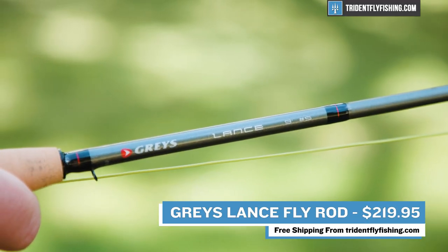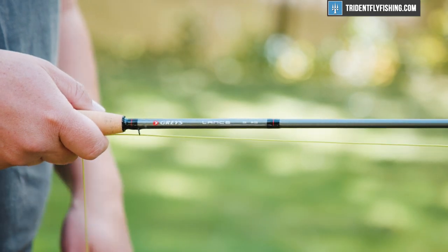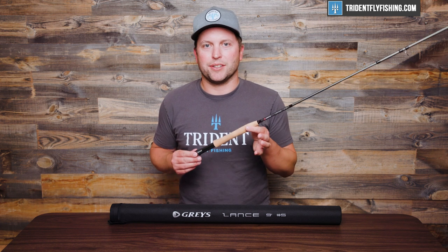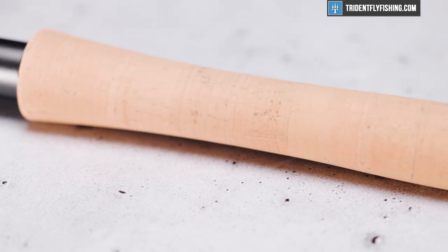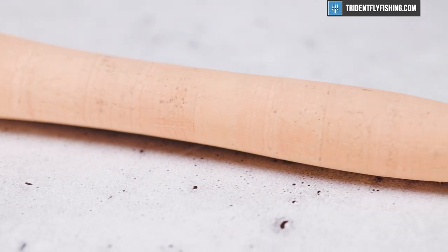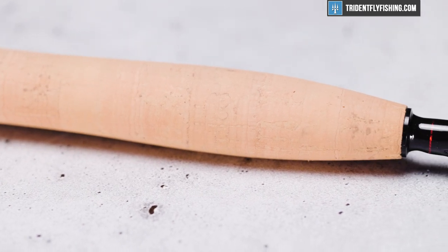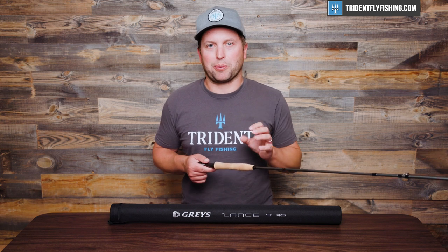The Lance is going to be towards the bottom on the price spectrum, but it is big on performance, and you'll see why once we start casting this rod. But before we do, let's walk you through some of the features. Starting from the bottom, you're going to notice a lot of standard features — a nice double-up locking reel seat, pretty standard reverse half-wells grip. They call it triple-A grade cork. This cork is fine; it definitely feels rougher than what you'd get on a super high-end rod, but the Lance is designed to be the everyman's rod, and you wouldn't expect top-of-the-line cork at this price point.